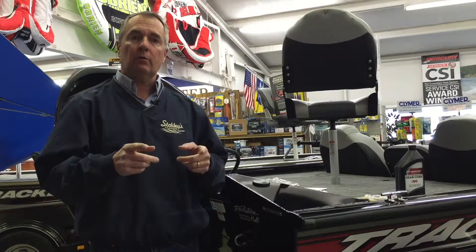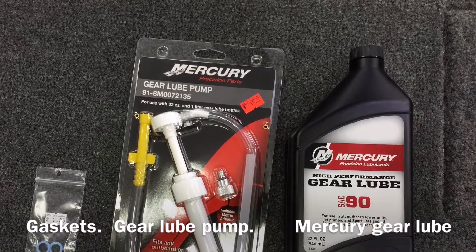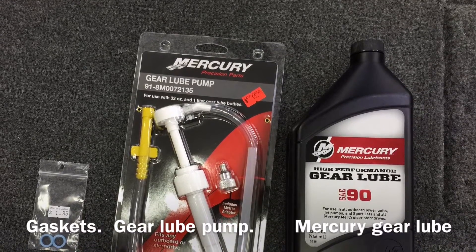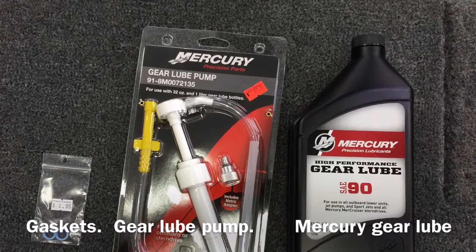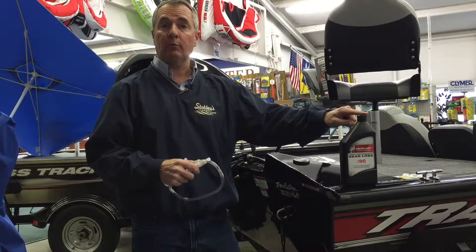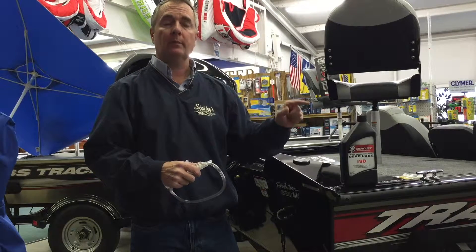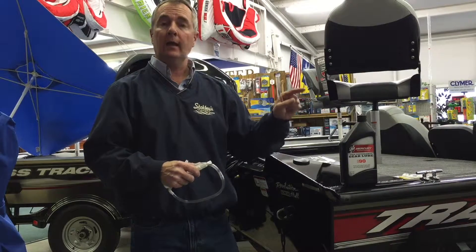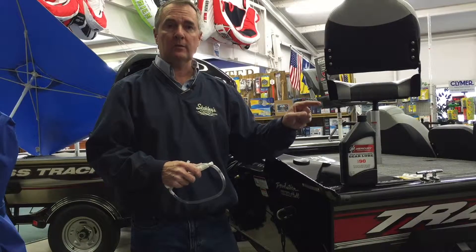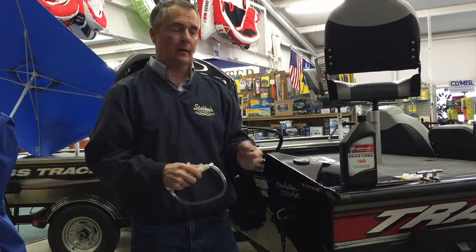First, I want to show you some of the things you're going to need. You'll need a quart of high performance lower unit oil. Mercury makes the one that's best for their motor and we recommend you stick with the manufacturer's brand. They want to make sure that their motors last as long as possible, so we always use the manufacturer's brand.